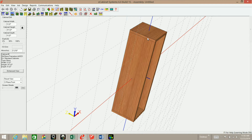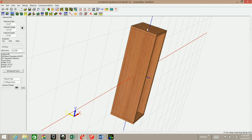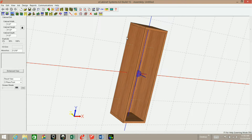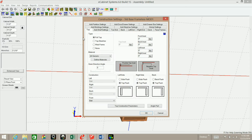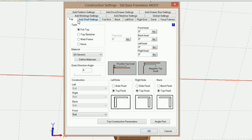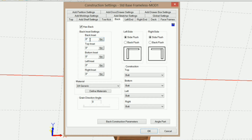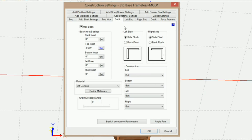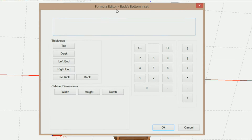Now we need to adjust the insets for the top of the left and right end and the bottom of the left and right end, as well as the back. Let's go to Settings and Preferences again. I want to start on the back. The back top inset — I want it to be negative the top thickness, using the new formula editor feature. And the bottom inset — I want it to be negative the deck thickness.